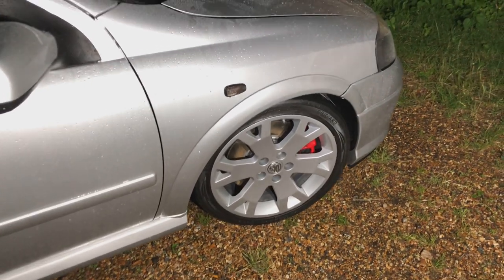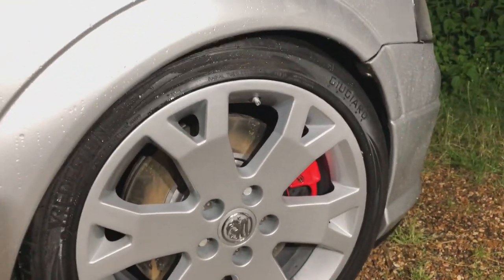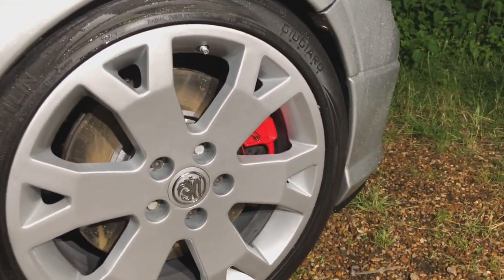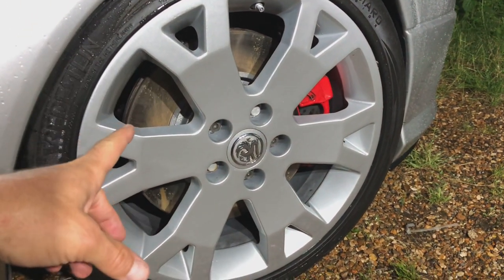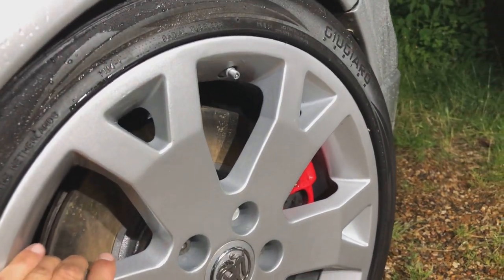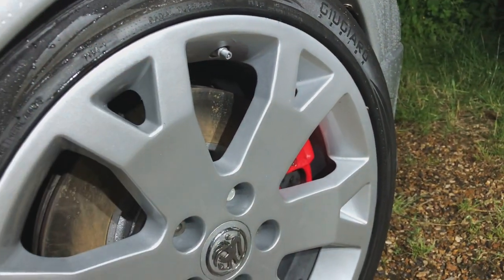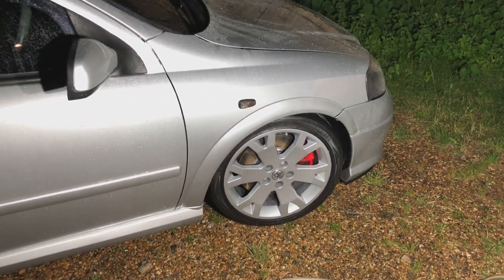I've just washed the car - perfect time to show you the wheel up close once it's been painted. It's a little bit wet but it's had three or four days to dry and the lacquer has come out absolutely perfectly. It looks really fresh - looks like factory again.